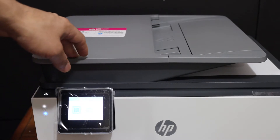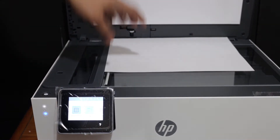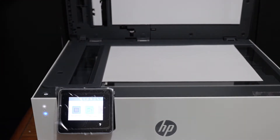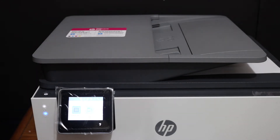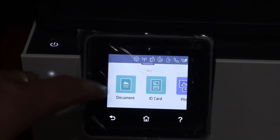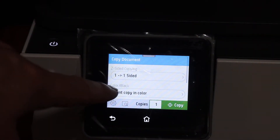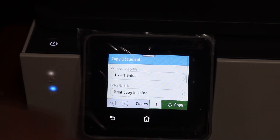To do a copy, simply open the top scanner lid and place a page facing downwards on the left-hand side corner, then go to the display panel. Click on the copy button and select whether it's a document, ID, or photo. You can also do two-sided copy in black and color. Click the copy button once you are ready.